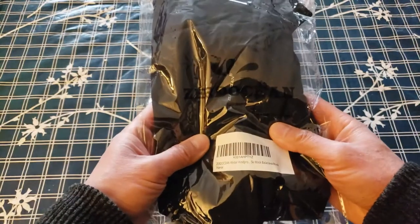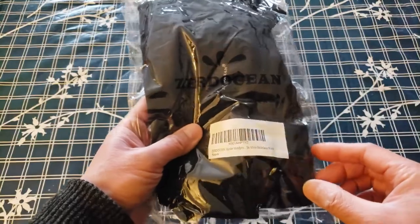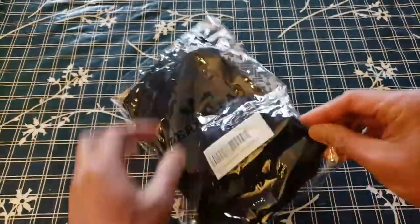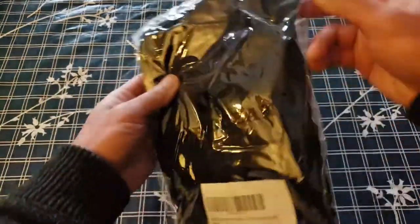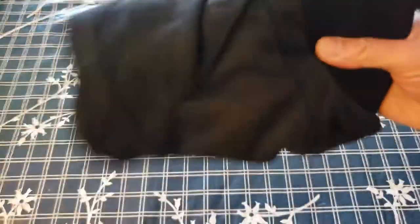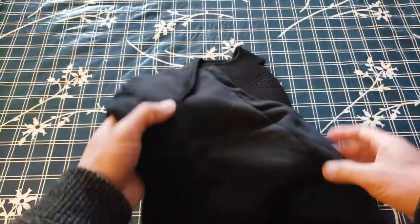We're going to take a look at the Zerlochin Thermal Ski Mask, otherwise known as a Balaclava. We want to make sure he stays warm, and he did kind of ask for a ski mask as a present, but we decided to step it up with a Balaclava.